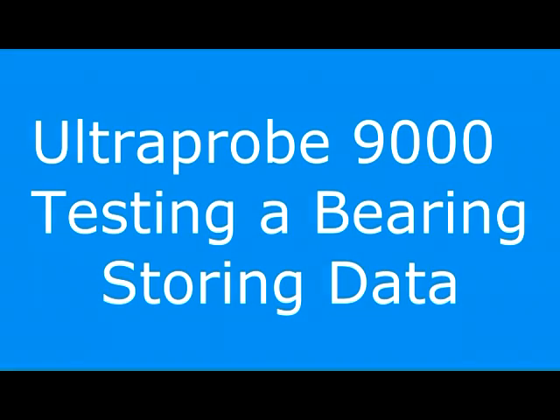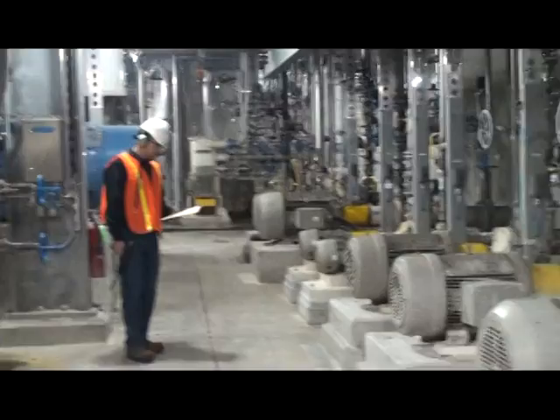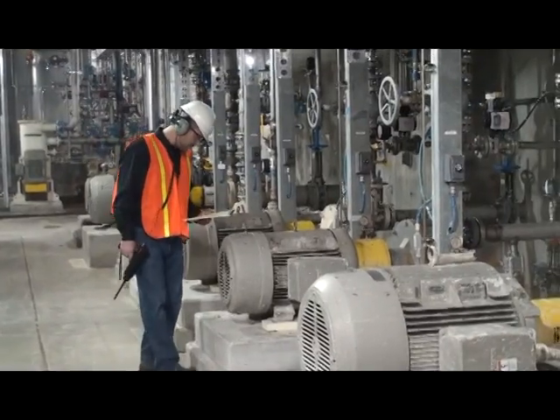We're going to review how to use the Ultra Probe 9000 to test a bearing and store data. First, identify the bearing. Make sure you use the correct test point.